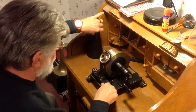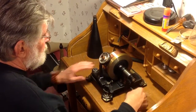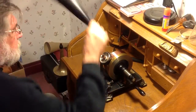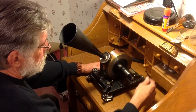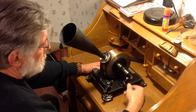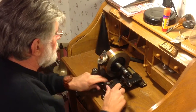A bit noisier than the snail tape and the other copper tape, but a fairly clear recording. Let's play it again. Mary had a little lamb. Its fleece was white as snow. And everywhere that Mary went, the lamb was sure to go. Not a terrible recording.